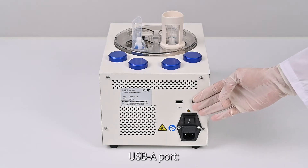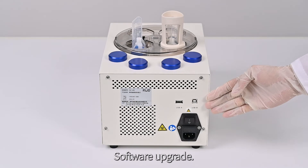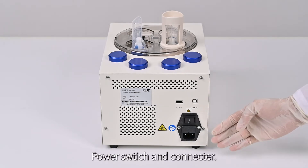USB-A Port: for program import and export. USB-B Port: for software upgrade. Power Switch and Connector.